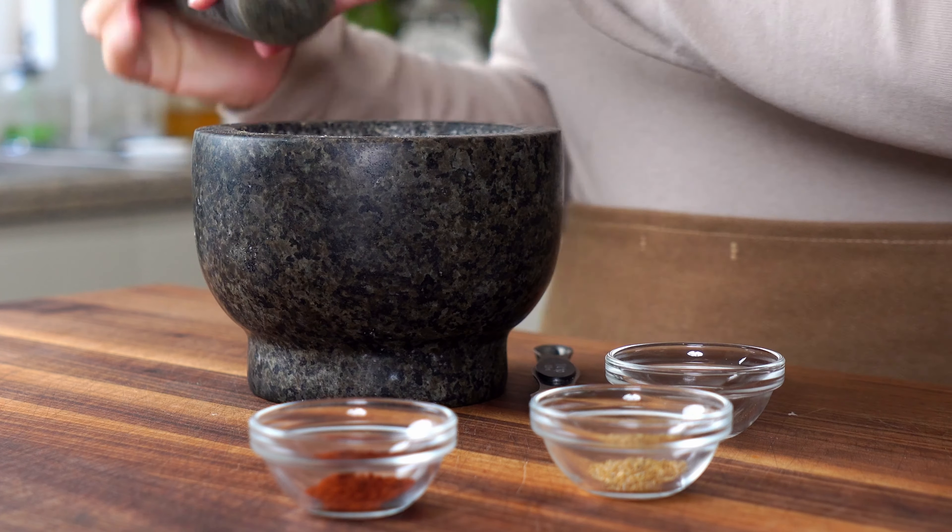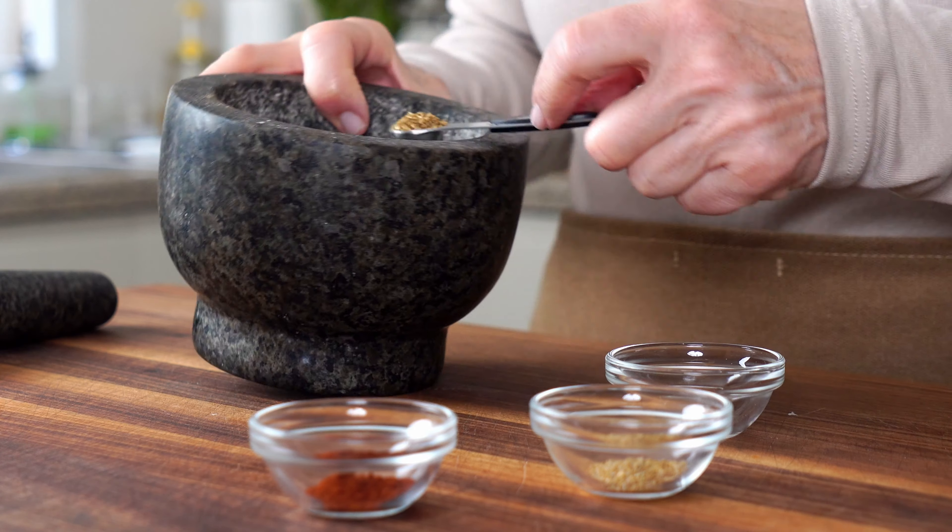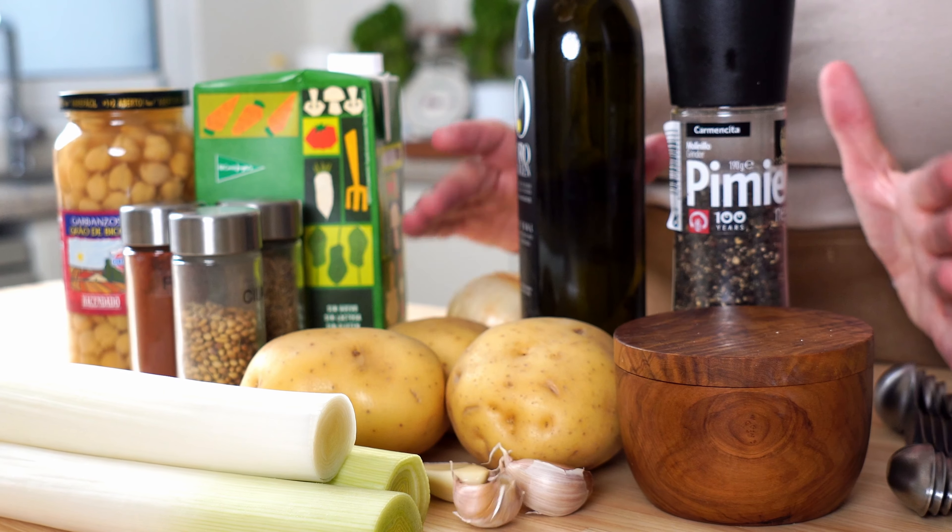Potato leek soup, also known as a classic vichyssoise, is supposed to be a perfectly creamy bowl of subtle flavor. But this one? Not so much. Spicy potato and leek soup.